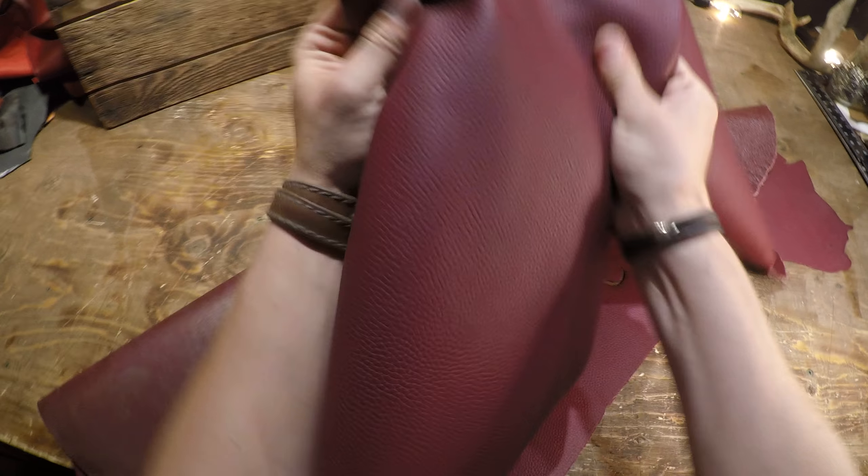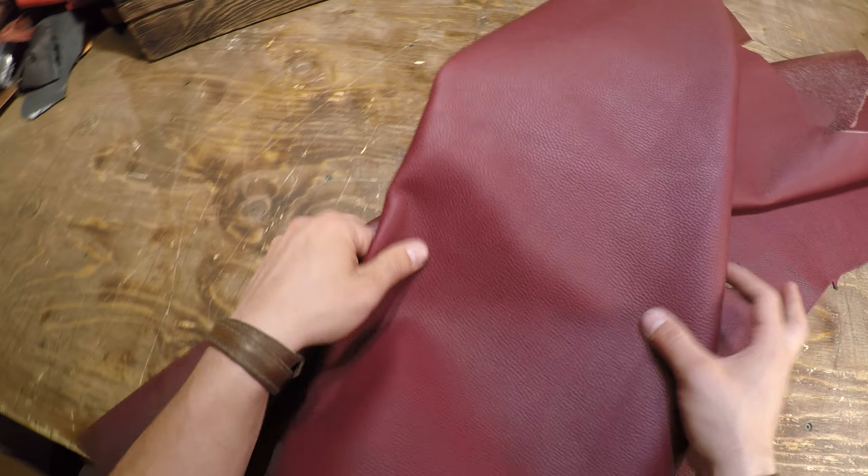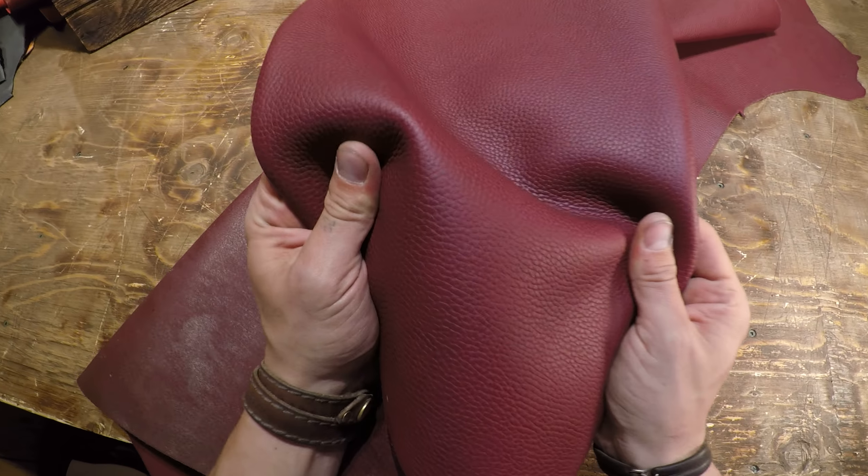So as you can see, this will go really nicely into bags, into shoes, into honestly just about anything you want to use this for. If you guys have questions, reach out and I'll talk to you in a bit.